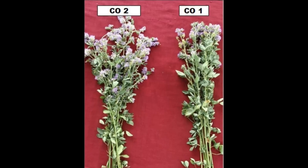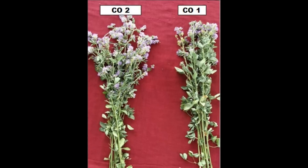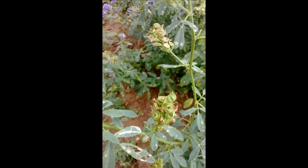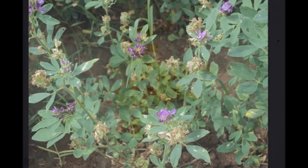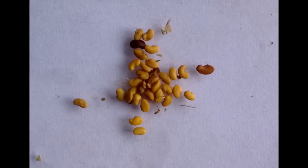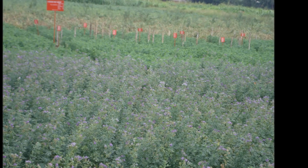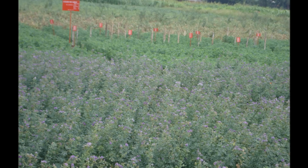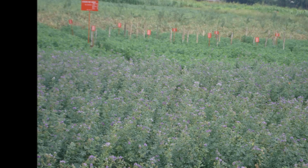The number of pods per stem in Co1 is 10–15 and in Co2 it is 18–20. The number of seeds per pod in Co1 is 3–5, while in Co2 it is 4–6. The seed color of both Co1 and Co2 varieties is golden yellow, and the seed size is medium bold. The yield of Co1 is 1–3 tons per hectare of green fodder, whereas Co2 yields 130 tons per hectare per year of green fodder. Thus, the Co2 variety gives more yield than the Co1 variety.